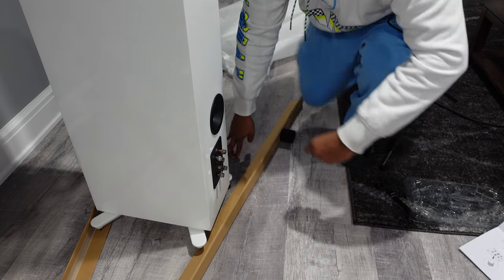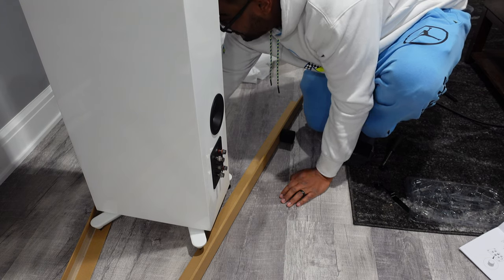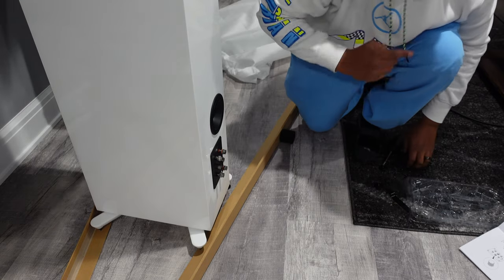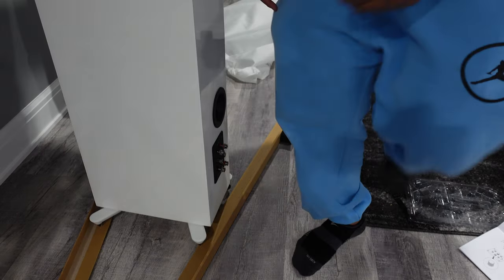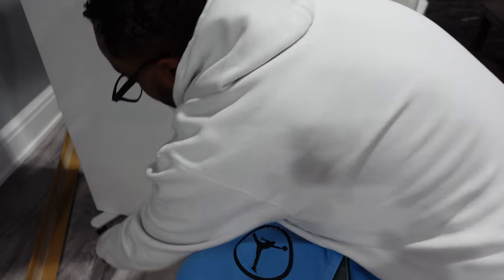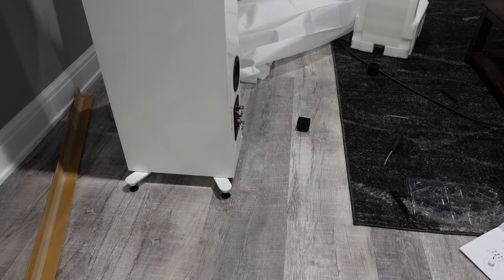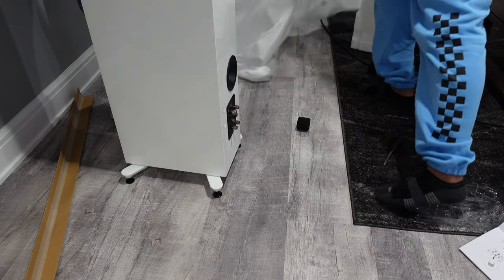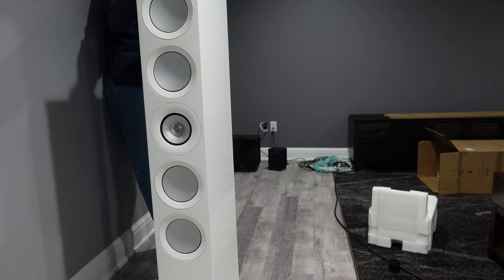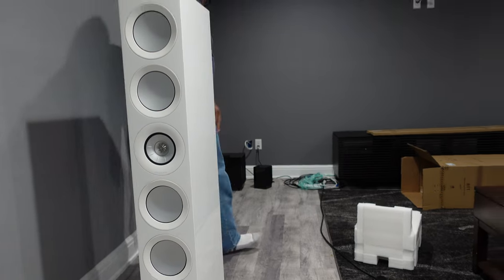I felt that the KEF R11s stood out more than the Bowers & Wilkins. The reason is that for my use case scenario, especially for home theater, I am primarily going to be using these speakers to watch movies. I'm into music, but I'm not going to just sit there and listen to music all day. But for movies, home theater sound, TV, sports — whatever the case — I thought the KEF really stood out. Looking at both the look and the sound, this is something I simply couldn't pass up.